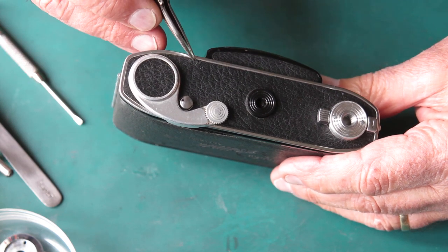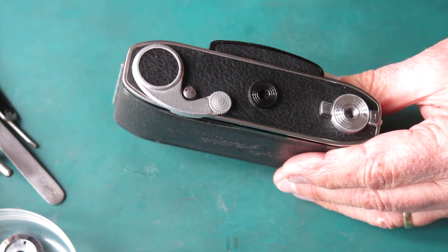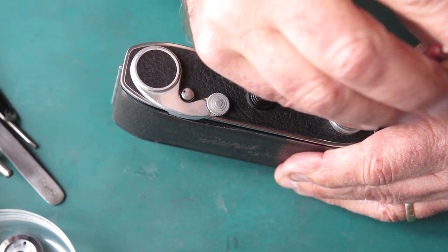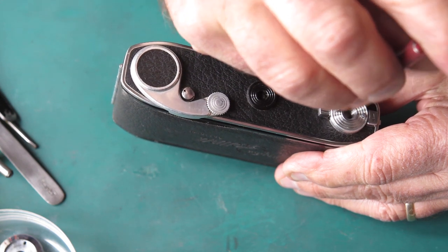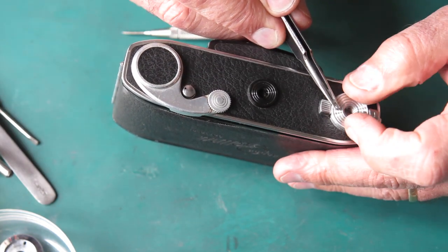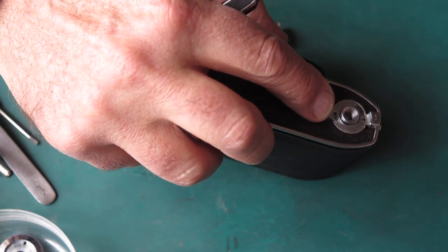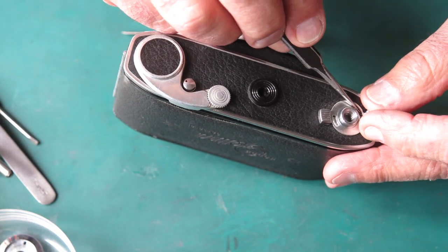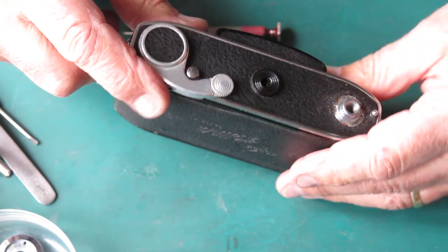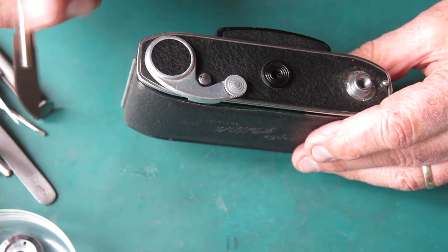Here I can see a hole in the leatherette at this point - that tells me the screw backed out of the hinge at some stage in the past, which is not uncommon. I'm going to remove the tripod socket surround - two small screws, chrome brass, easily damaged. Use a good screwdriver of the appropriate size; if it's too wide you'll just bite into the aluminium of the surround and the screw won't want to come out. Take this cover off - and there's a return spring here, be careful not to lose that. This one's in quite good condition; sometimes they're mutilated if someone's fought with the mechanism.